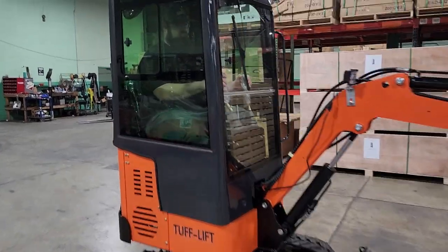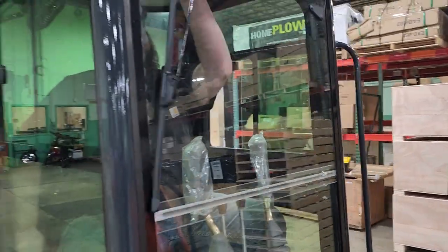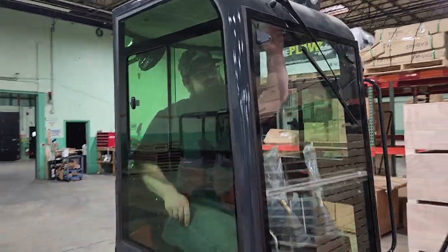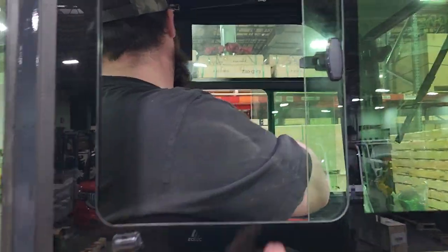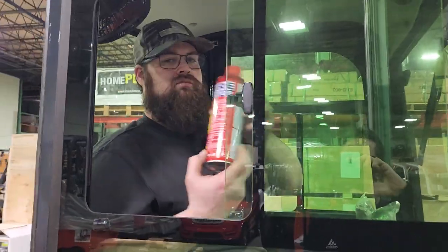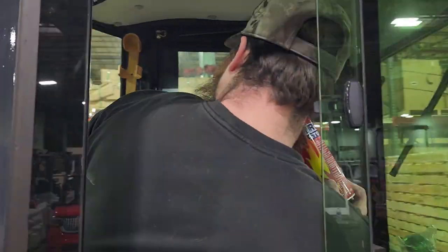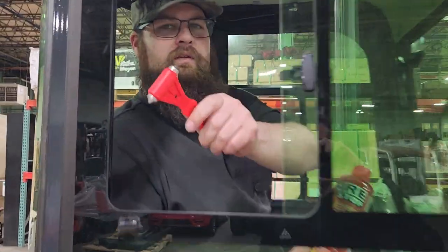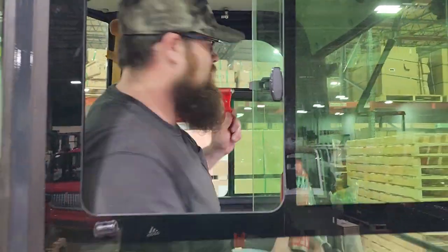We also have windshield wipers right here for that dirty rain digging. We also have our side window here as well as a fire stop. Of course, really for safety — a fire break. You can break the window with that if needed.